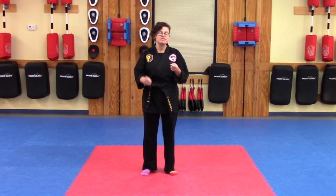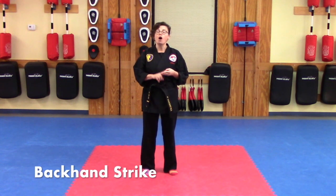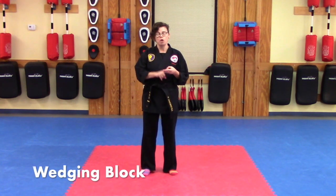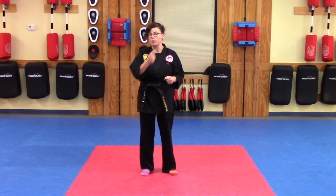We will be looking today at self-defense kata number one. We will be looking at our backhand strikes, and we will also be looking at the wedging block that we've been working on. So let's go ahead and just start by bowing in together.